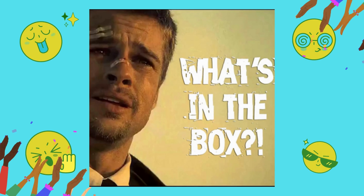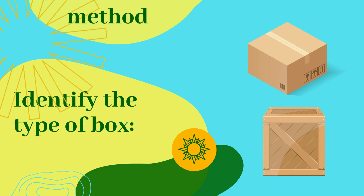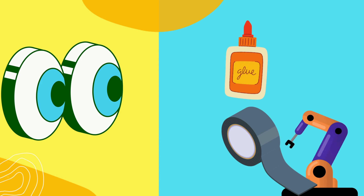Opening boxes can be done in several ways depending on the type of box and the tools available. Here are some general steps to follow. Identify the type of box. The method of opening a box can vary based on the type of box. For example, a cardboard box may require a different approach than a wooden crate.